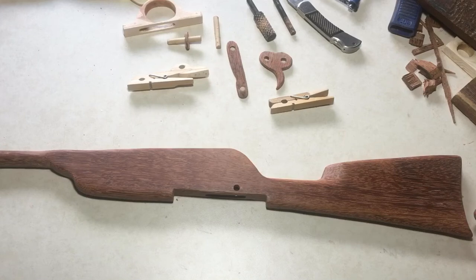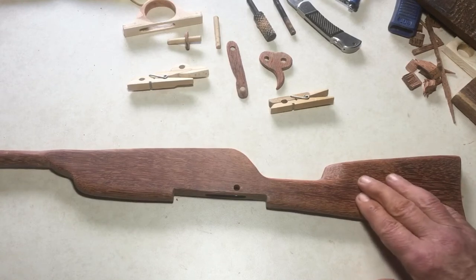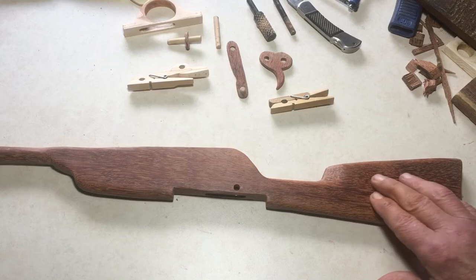Then attacked with various implements to get the shape. Now I'm sanding it down, trying to get it a bit smooth, getting closer to finishing it off. Quite a bit of sanding left yet.